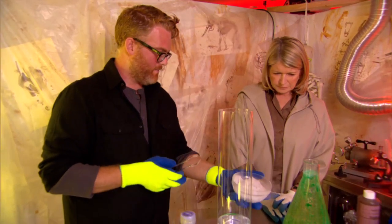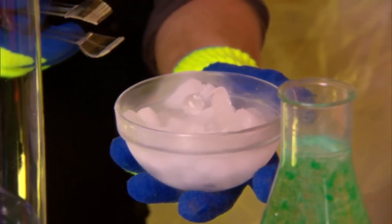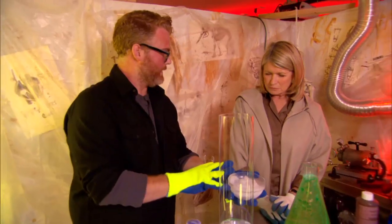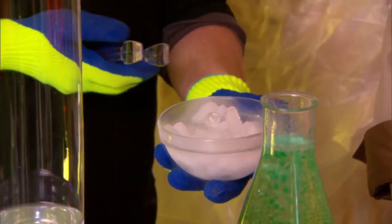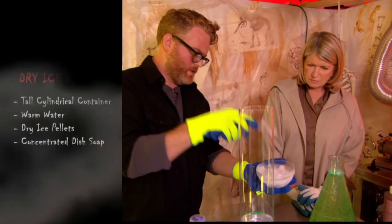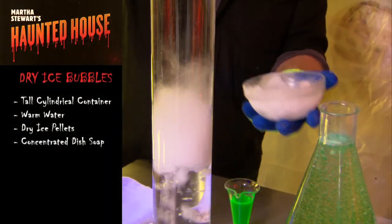And here we have dry ice, which is frozen carbon dioxide. You don't want children handling this — it's very, very cold and it could actually burn you. You can get it in blocks or pellet form and you can just add those directly to the water. It will not break the column.